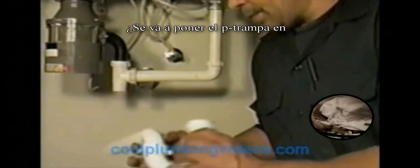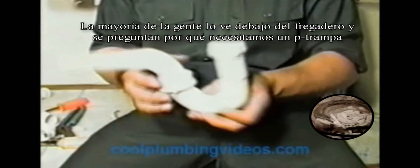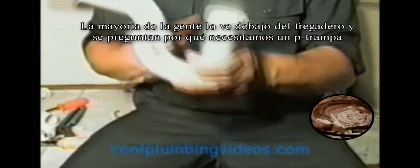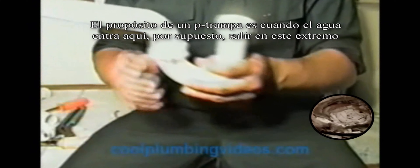Now we're going to put the P-trap on. There's something about P-traps that you need to know about. Most people see it up under the sink and think, why does it loop down and come up? Why do we have a need for a P-trap?